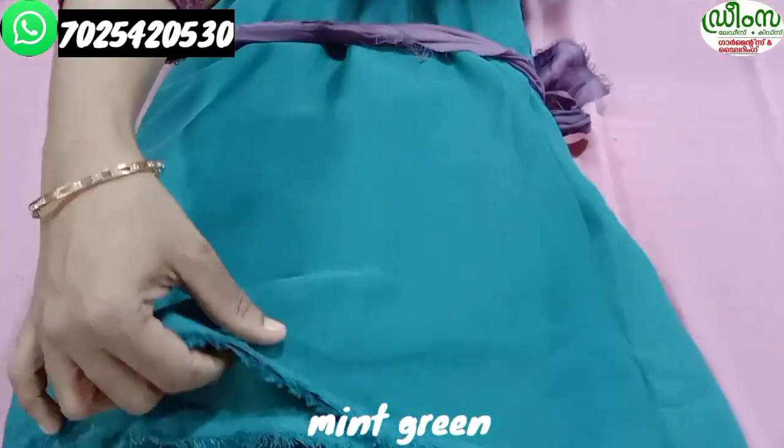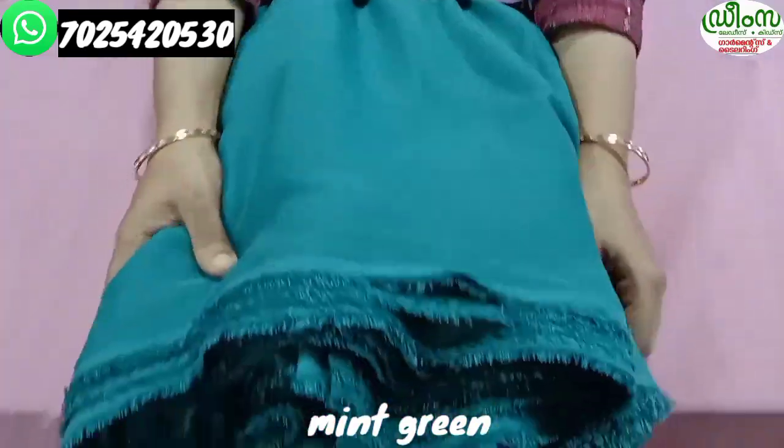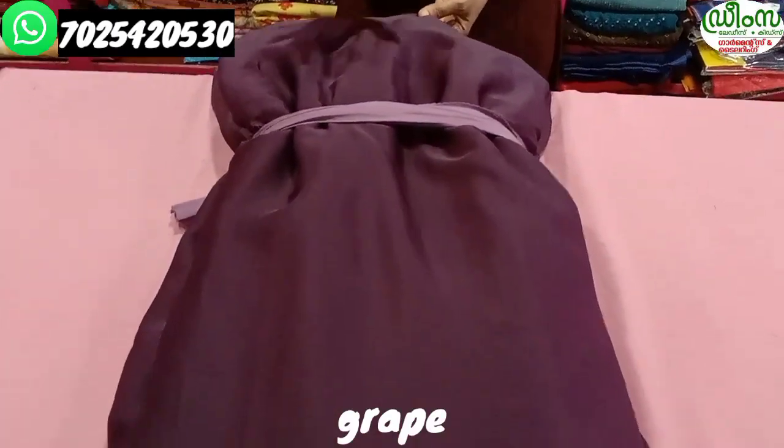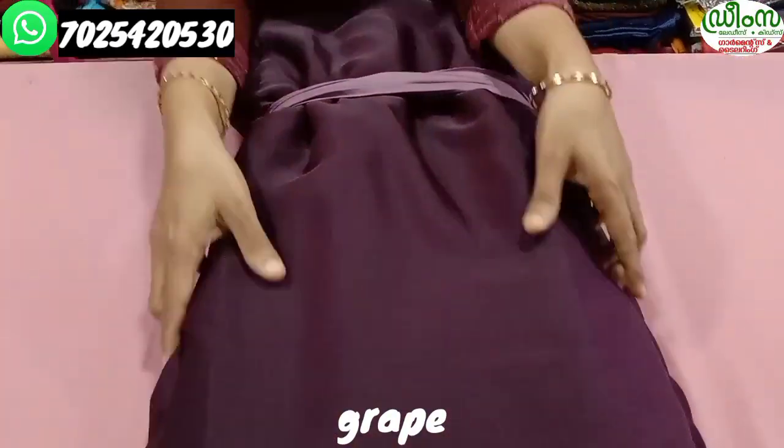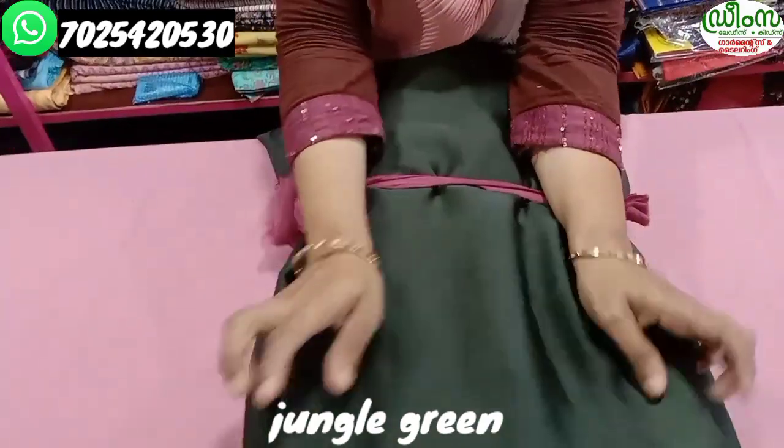We will continue — the next color is minty green. It looks like a minty green color. Now we have two colors available to you. The color is dark and also the last color is jangle green. If you want to make this one, you can make this one. I will see you again. Bye bye.